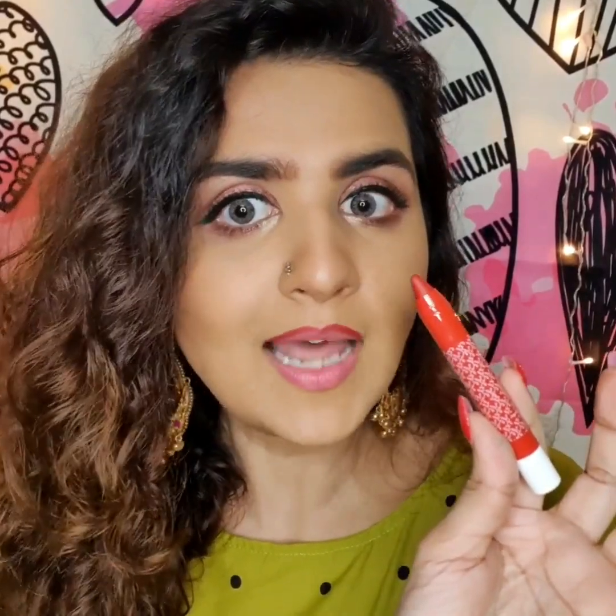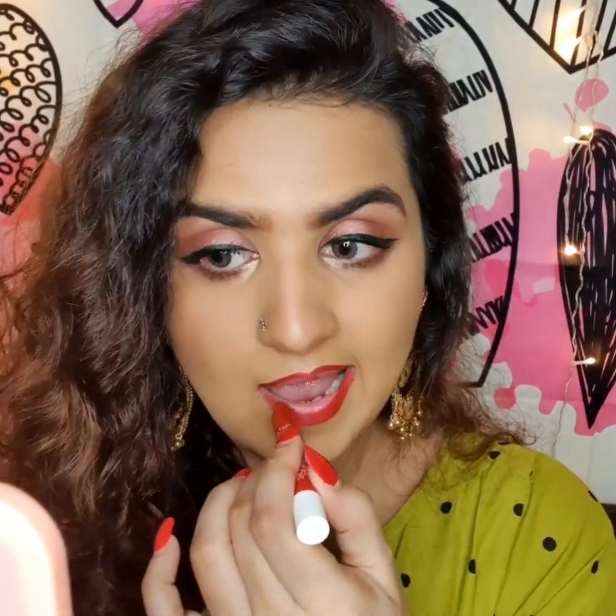For my lips and cheeks, I'm using the Matinee lip crayon from K Beauty in the shade 'Autograph.' It's a perfect shade I can use on both lips and cheeks because of its creamy, buttery texture. Since it's a lip crayon, you don't need a separate lip pencil — it works as both. I'm applying blush with the same shade; the best way to blend blush is to just smile!